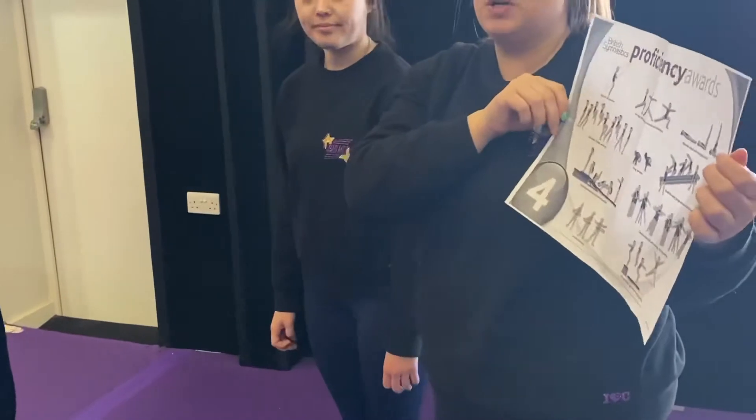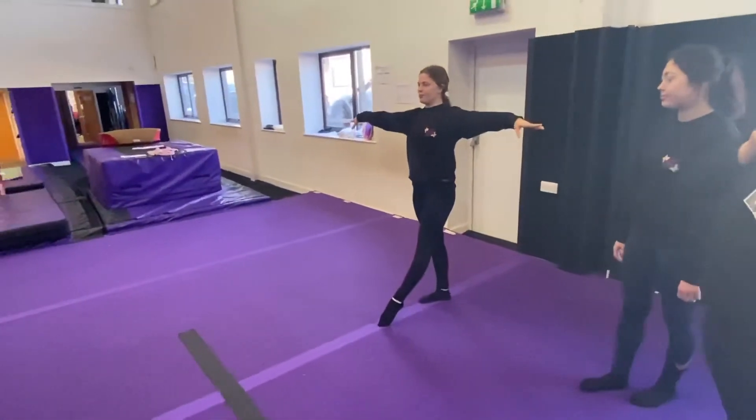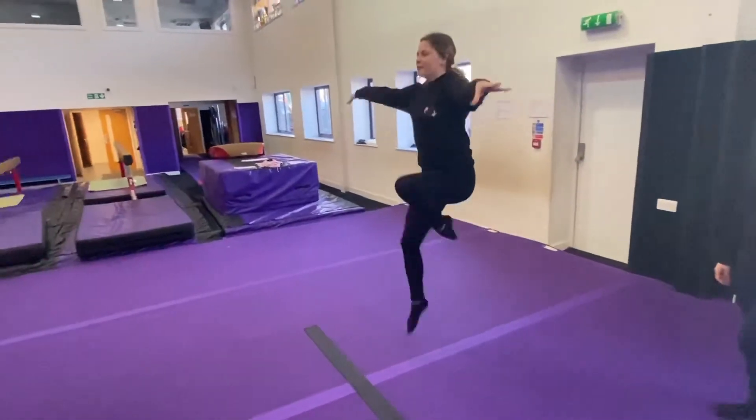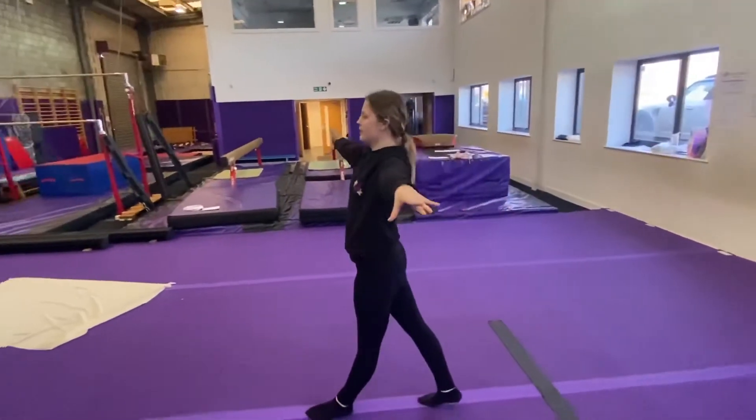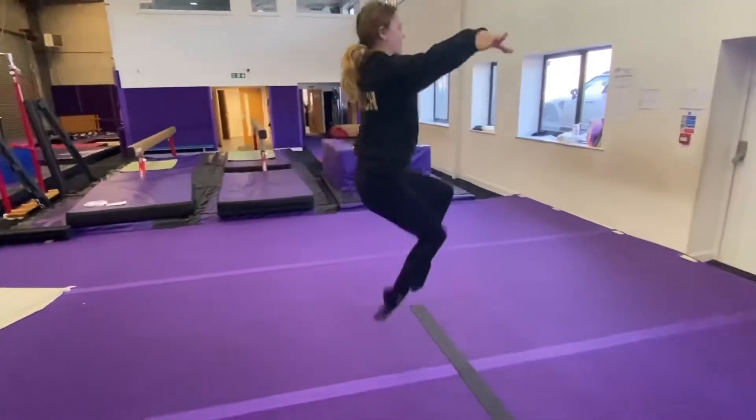The next one we're going to do is our cat leaps. We're going to do two on each leg. We'll start with our arms out, legs in front, keeping our knees up nice and high. Keep your shoulders on your knees and the other leg, knees up.